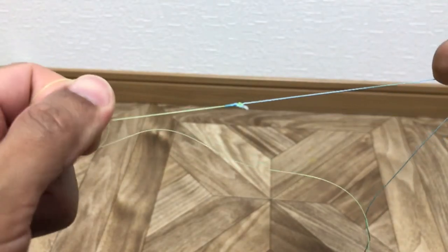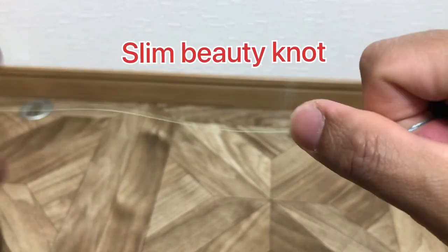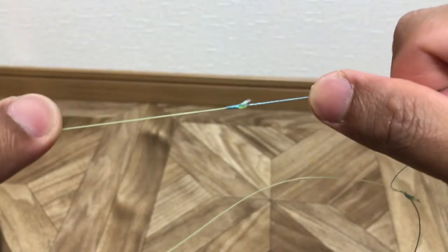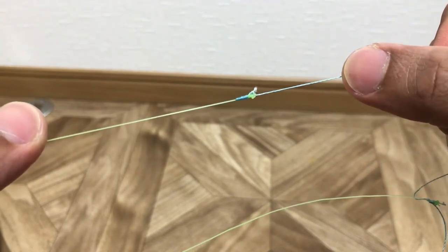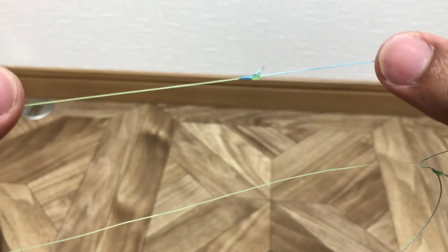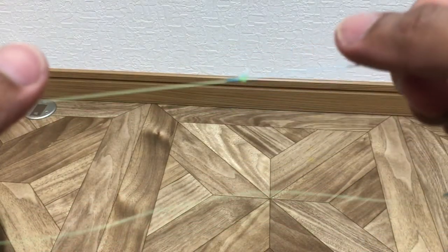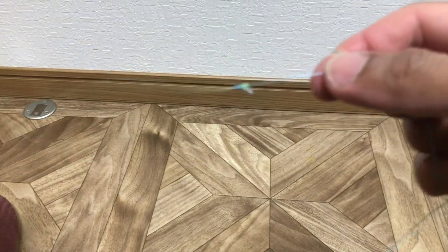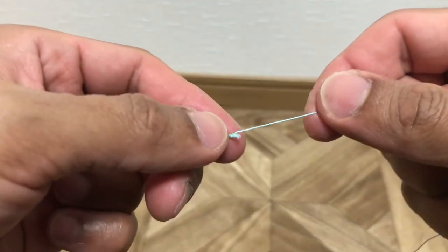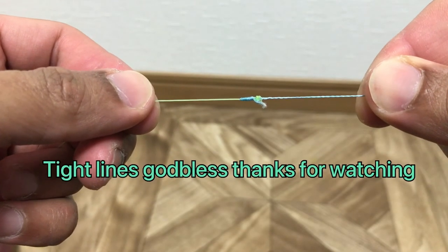Okay, it's easy — it's very strong and thin. You can easily pass through your guides. So that's it. This is how I tie my slim beauty connection. Thanks for watching, tight lines and God bless. Peace.